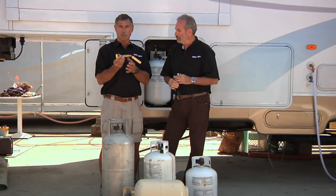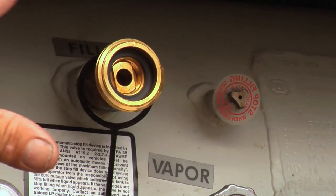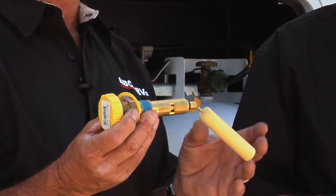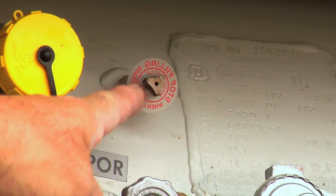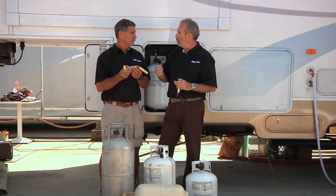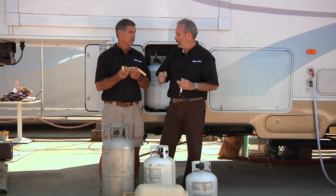This one here is from the motorhome, and it works similarly. This is the one we showed earlier on the motorhome tank. At 80%, it's going to shut off and be filled to the proper level. They do have to open the 20% valve to bleed the pressure as they're filling. A number of service people don't think you have to do that, but if you're going to have your cylinder or tank filled, demand it.